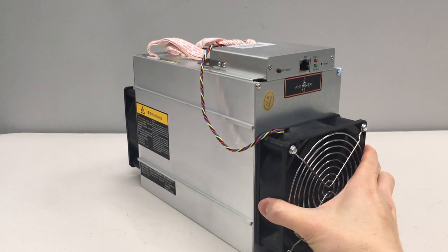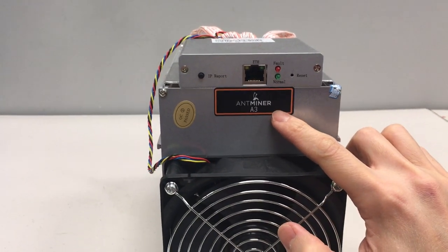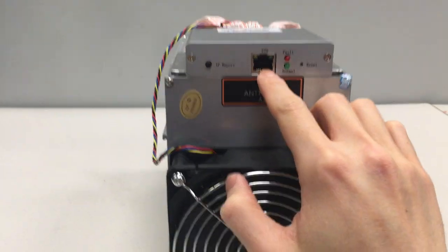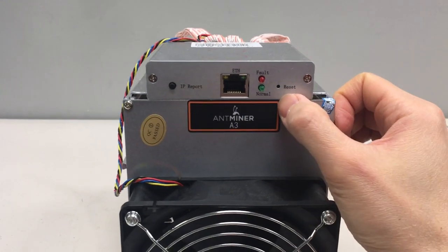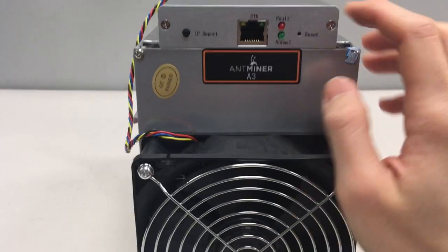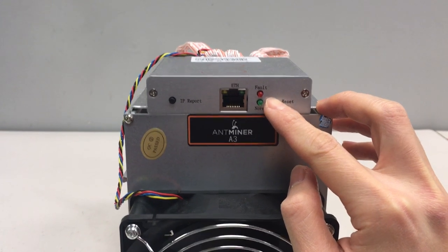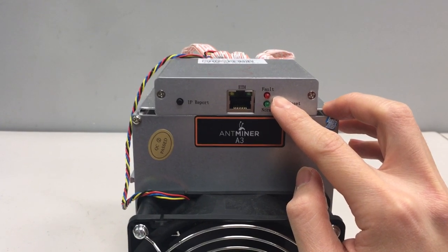This is the AmpMiner A3 — this is the front of it. This is the intake fan, so cold air goes in here. This is the Ethernet port, where you put in your Ethernet cable to connect it to the internet. These two lights here will tell you how the AmpMiner is functioning. If everything is going okay, there will be a green light flashing here, where it says normal. If there's something wrong with the AmpMiner, there will be a red light — either a solid red light or a flashing red light — in fault.